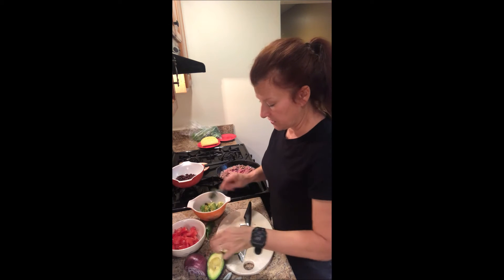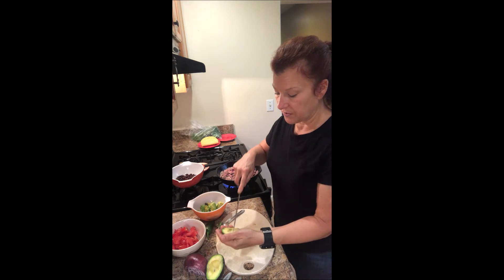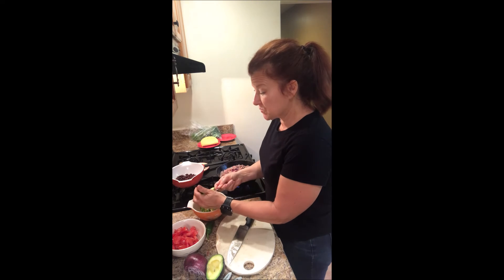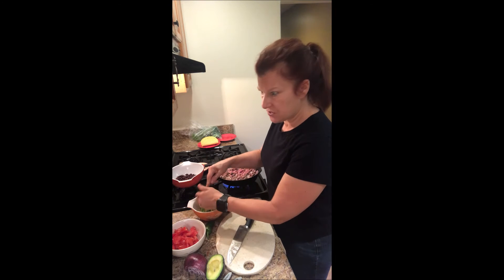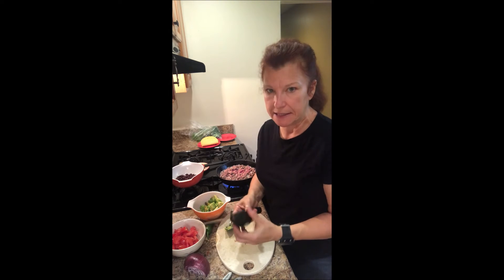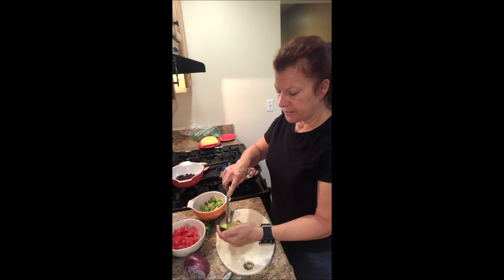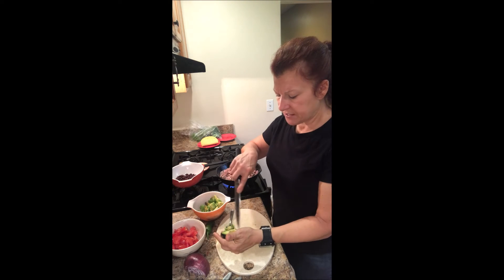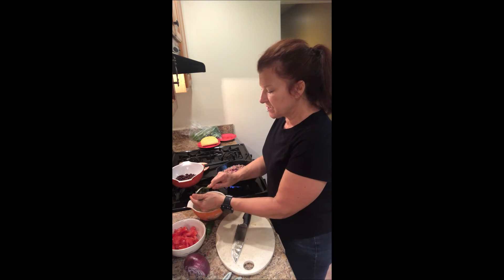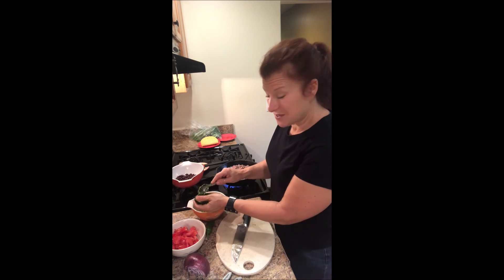We were just in Florida visiting family and we went to this restaurant and they had this guacamole — oh my gosh, it was amazing. I really wanted to recreate it and I'll give you the recipe when I do because it was just the best guacamole I've ever had. My husband doesn't even like guacamole and he loved it. It had fresh lime, cilantro, tomatoes, onions, and it had corn in it. I will find out the recipe and get that.